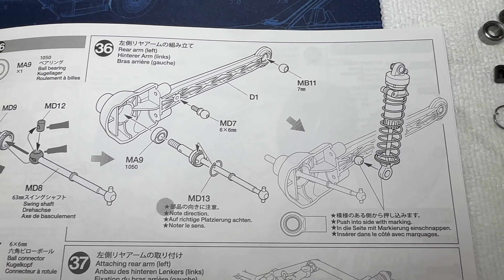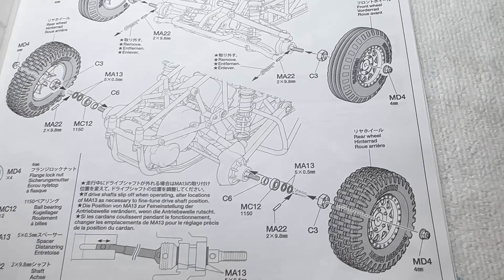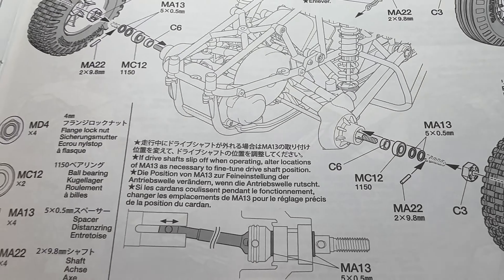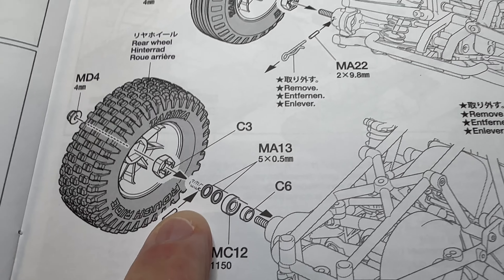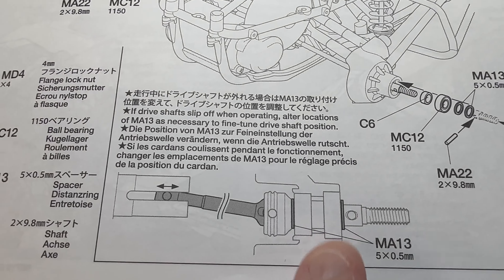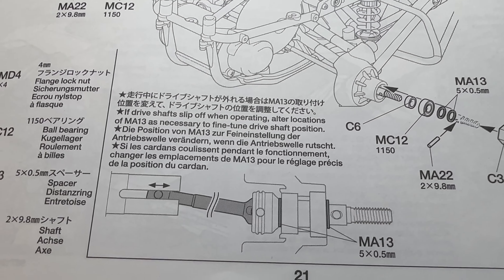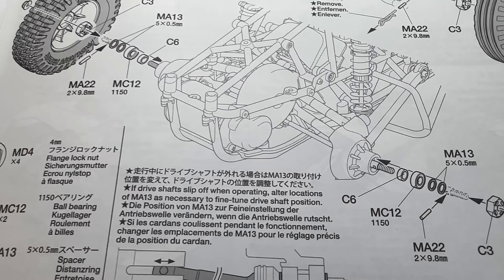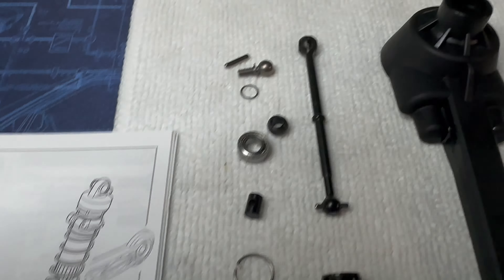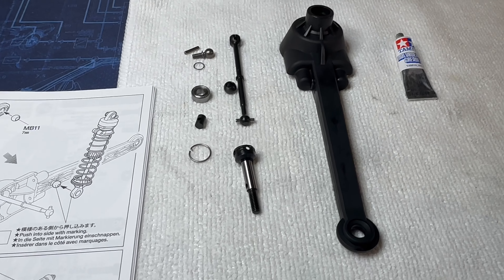I want to mention something I've noticed. There's an optional position for the shims in the back - the standard position means you put these two washers in after you've built the arm, but further down it mentions putting them either side as an alternative to stop the swing shafts popping out. I've heard this is worth doing, so in order to do that you really need to get the first one in on the previous page. I'm also putting the hop-up swing shafts in because they're made of carbon steel, so they're supposed to be stronger.